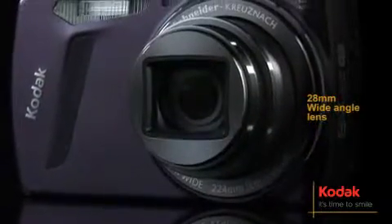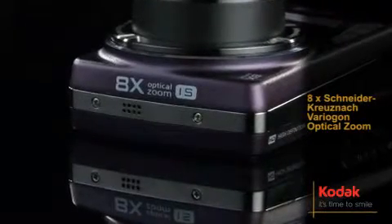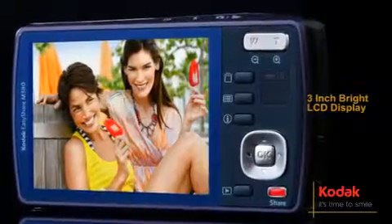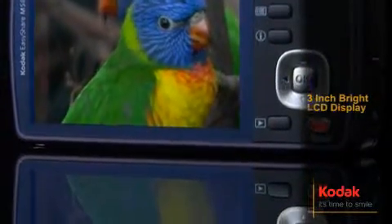Featuring a 28mm wide-angle lens, 8x Schneider Krusenak Variagon optical zoom with image stabilization, a 14MP resolution and a 3-inch bright LCD display, the M580 lets you relive your favorite moments in vibrant detail.